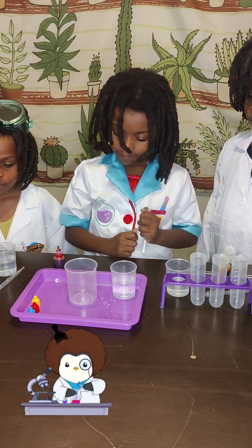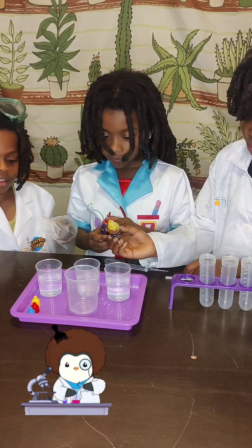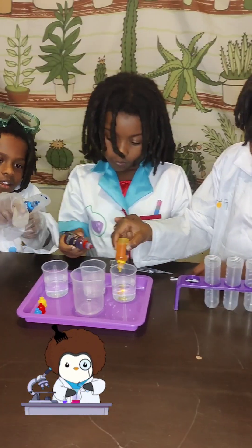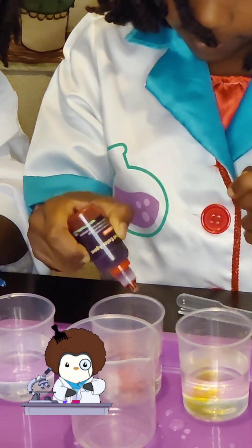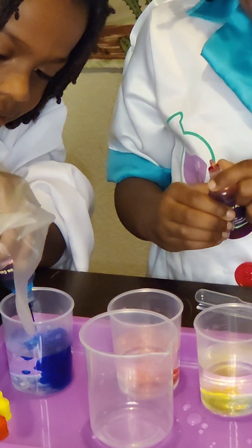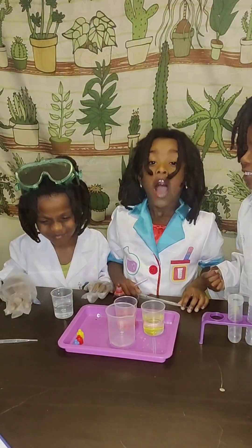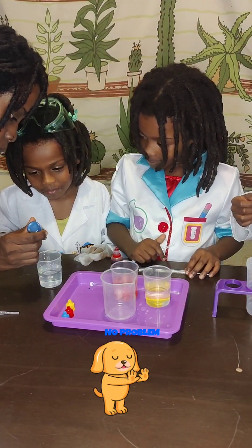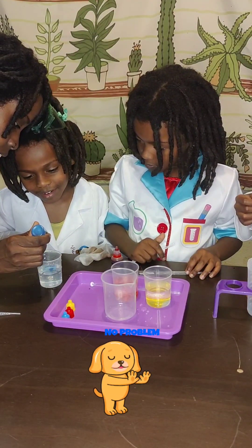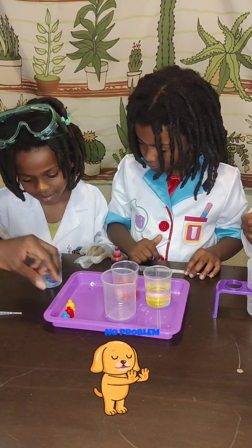Now we're going to put just three drops of your food coloring in each cup — drop three drops in each one. Oh Hendrix, your drops are big! One, two, three — there we go.